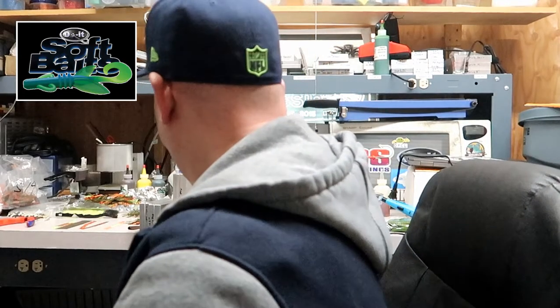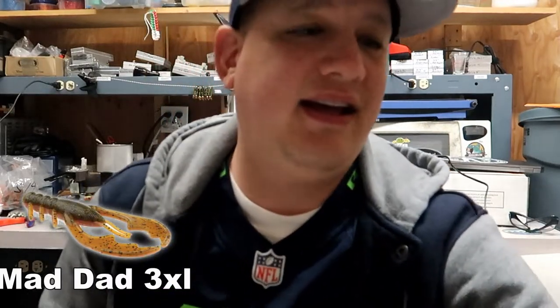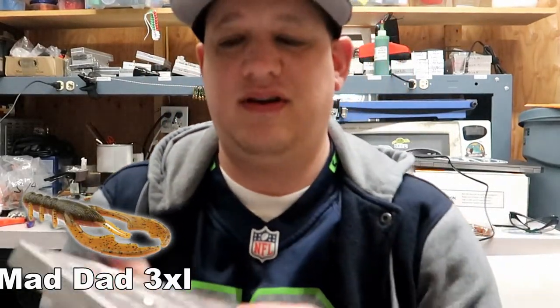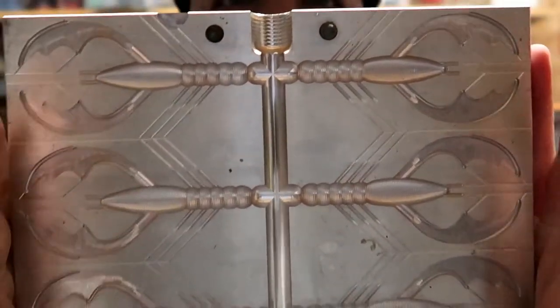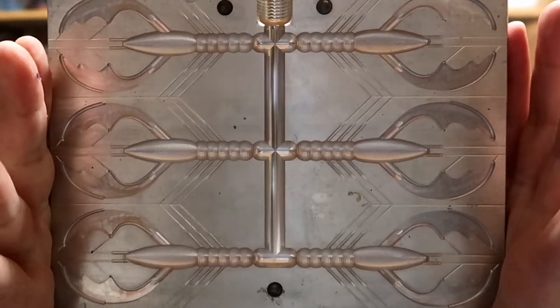Number two is the Mad Dad 3XL. I actually got the big mold — this one does six at a time. This is my go-to jig trailer. This is awesome. What I really like about it is when it's in the water, the claws just kind of go up. It's perfect for a jig trailer.